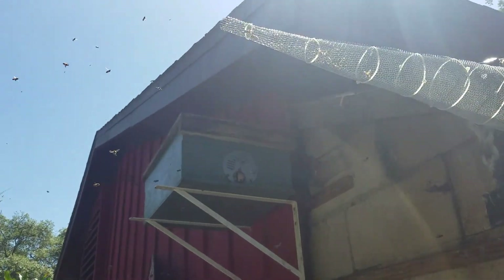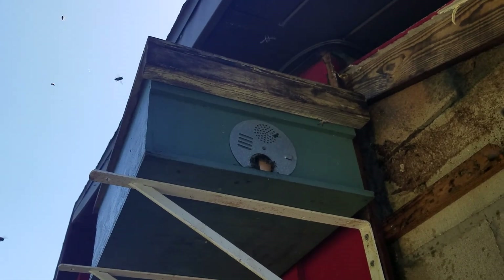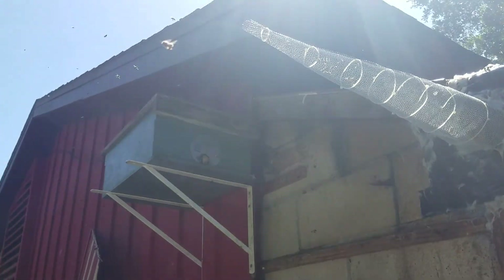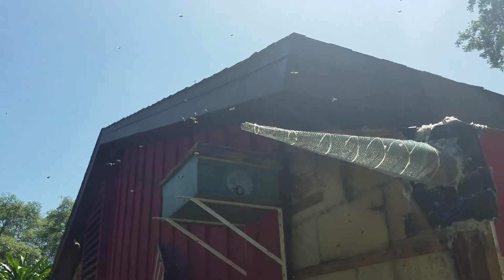They're getting used to my hive, and they're going to move in here over the next several weeks to a month. So I'm just moving the party outside, and they'll have a new queen most likely. And there you have it.